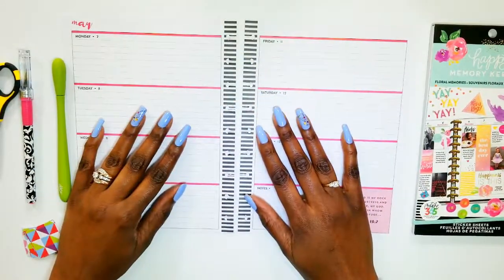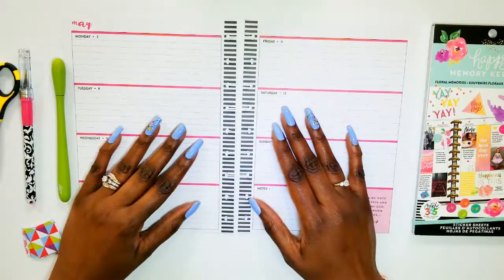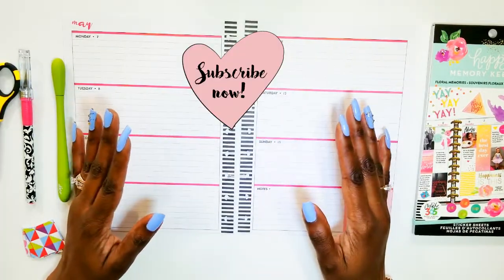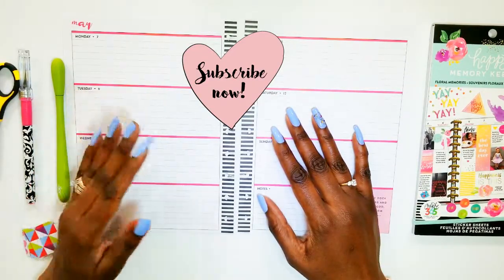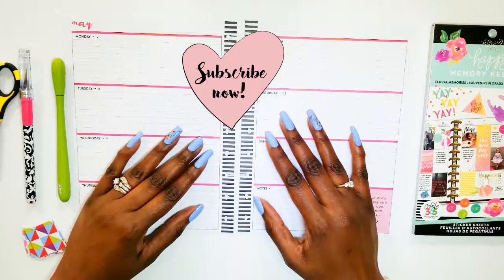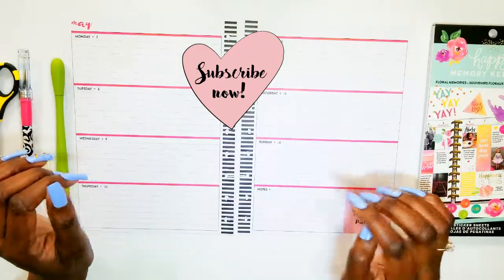Hi guys, welcome back to my channel. Thanks for tuning in and thanks for subscribing. Make sure you hit the subscribe button below along with the notification bell — this way you'll be notified when I upload new videos, and I upload new videos every week. Today I'm doing a plan with me for the week of May 7th through the 13th.